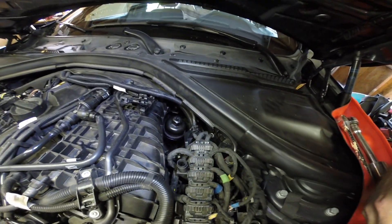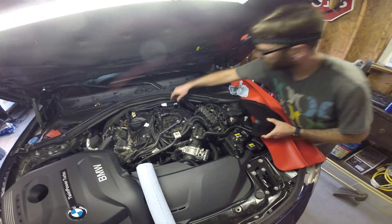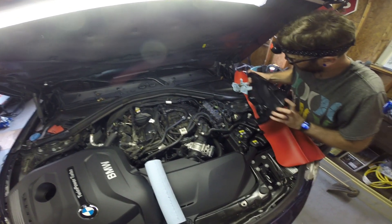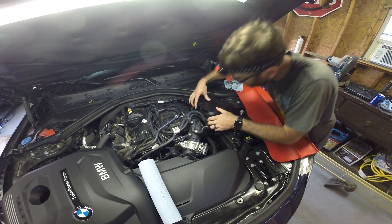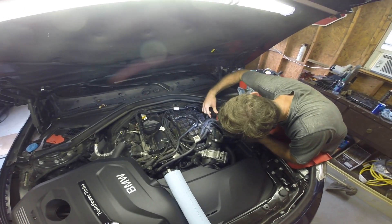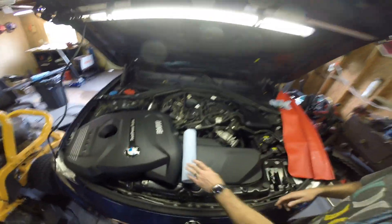Snug it down and then we'll torque it to 25 newton meters. With it tight, we're going to go ahead and put this cover back on and put our wiring back where it came from. It's all in, and then we can go ahead and start filling up the oil.